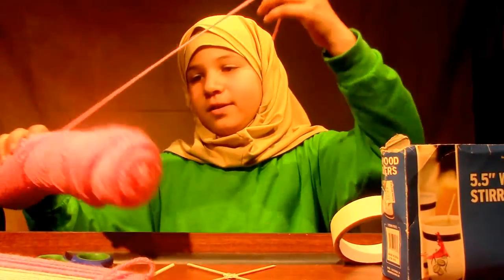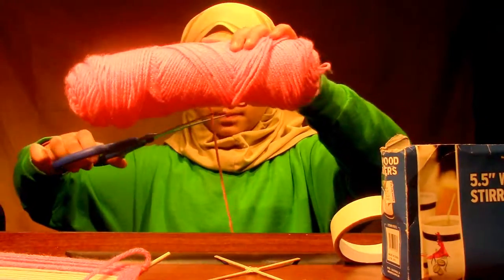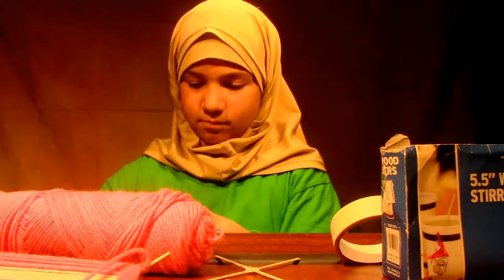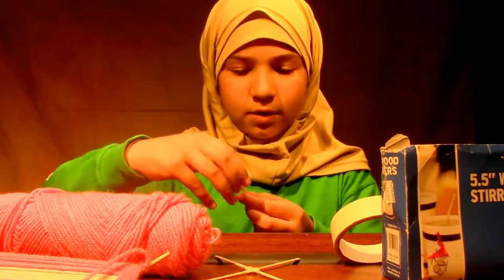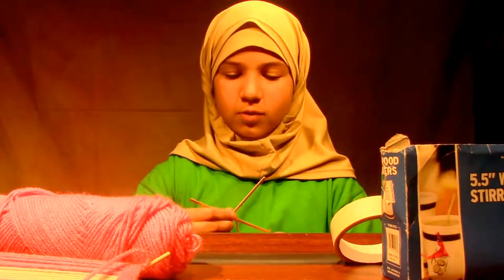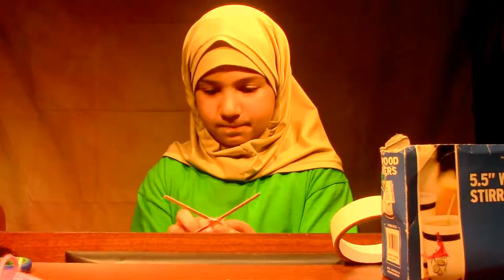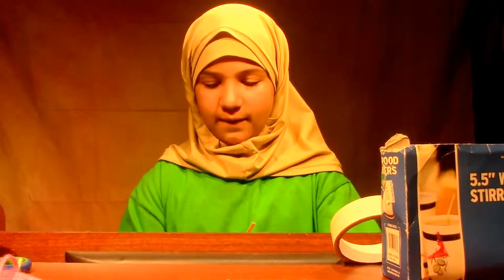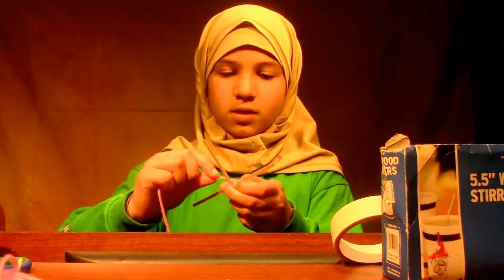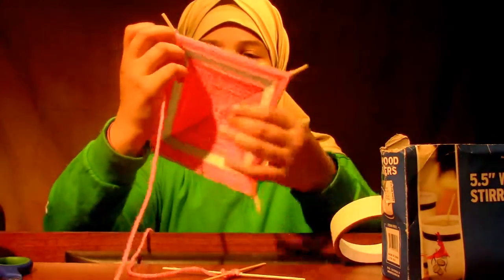Then you take some yarn and cut it. Take the yarn and wrap it around the wood steers. You keep wrapping it any way you like until you feel comfortable. Then you start wrapping it — if it goes over the line, it has to go under the line on the next side. You keep doing it until you feel comfortable, and it's going to end up a little like this.